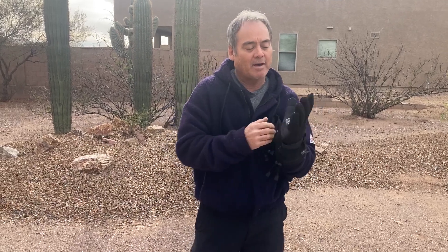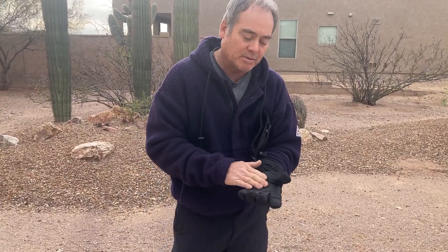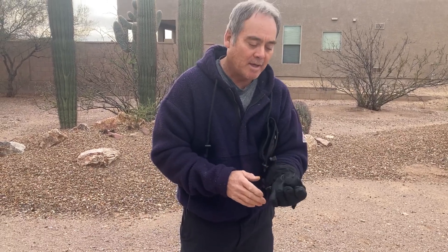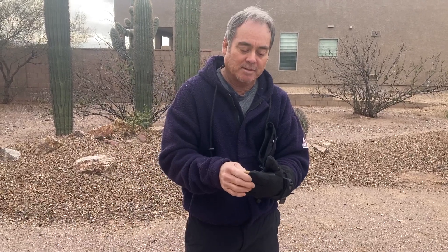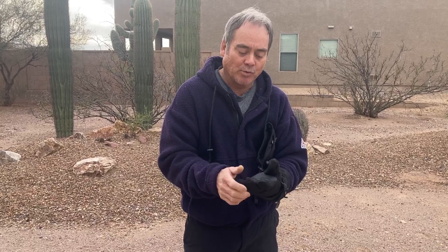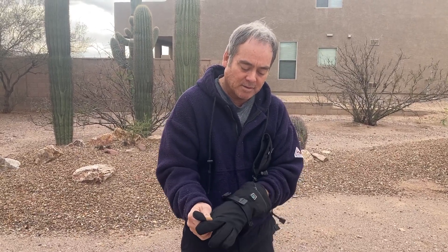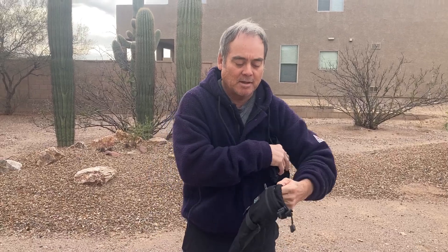They have a really nice PU leather material, so they're waterproof and have excellent gripping power. They're very nimble — you can even hold and operate a cell phone with these on. They're just really high quality gloves.